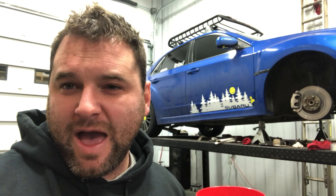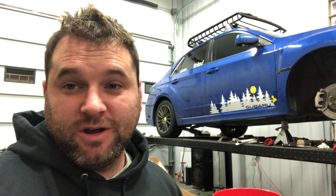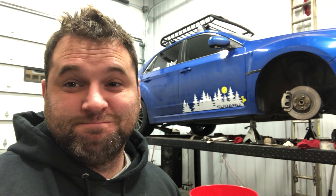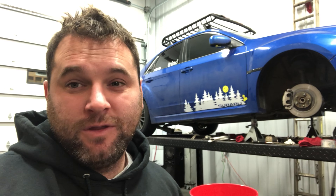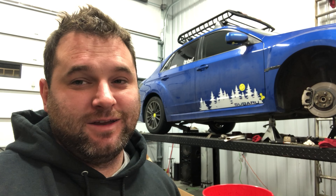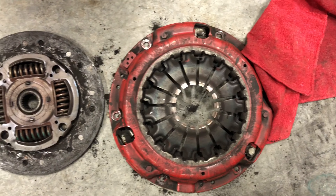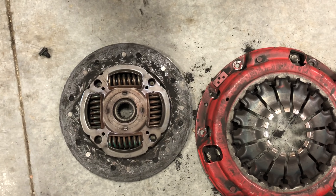We finally got that clutch done and installed and sent Hayden out to drive the car. He drove for about 500 miles like he's supposed to for break-in — but here's the funny thing: it's back. It's only about 6,000 miles in, but he was racing it, doing clutch drops on basically a stage one clutch which is still organic. Not necessarily a good idea. This was our shiny new clutch — now look at it. It's just as bad as the stock clutch was.